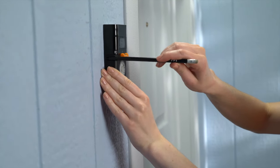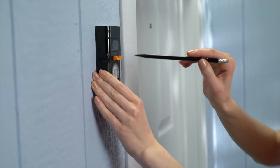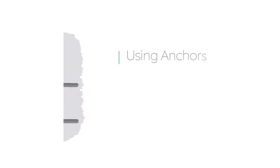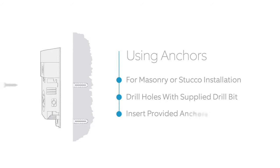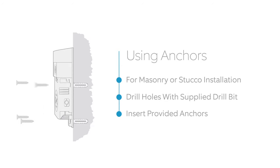Use your Video Doorbell as a template to mark the install location. If you're installing on stucco, brick, or concrete, use the provided drill bit to drill holes into your wall, then press the included anchors into the holes before you drive the screws.